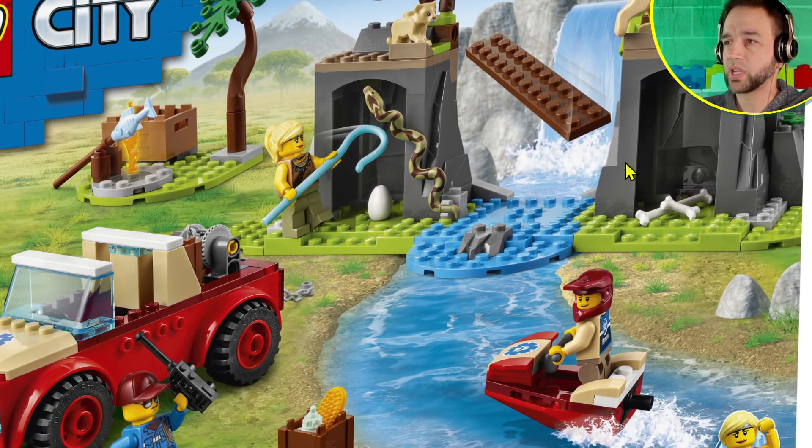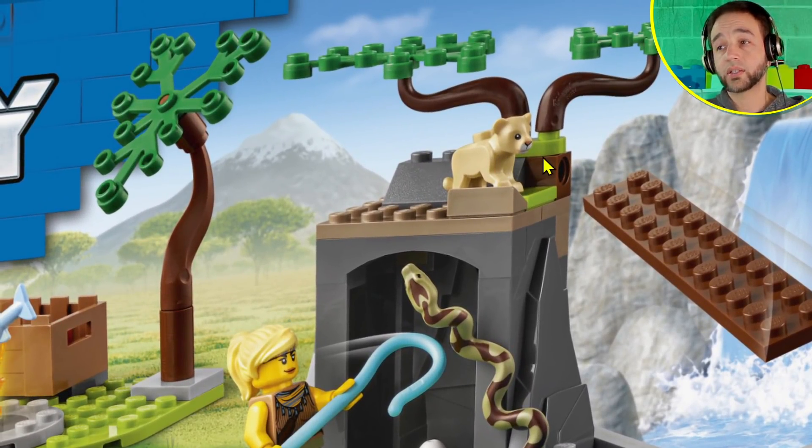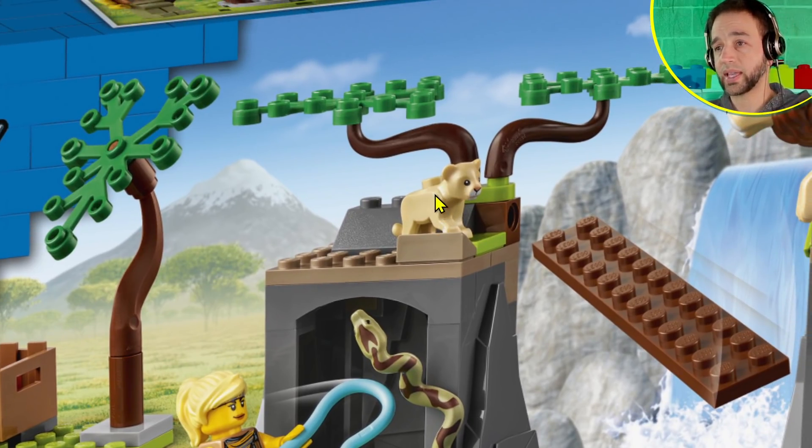Now the important stuff: there's a new snake in medium azure — actually it's not a new mold, it's just a new color for the boa or constrictor-style snake, but the color and print look excellent. And the new lion cub — that's pretty perfect. It's about three studs long at the feet; I wouldn't ask for anything more. It even has a stud on top so you can attach something or have it lifted up. This is great.